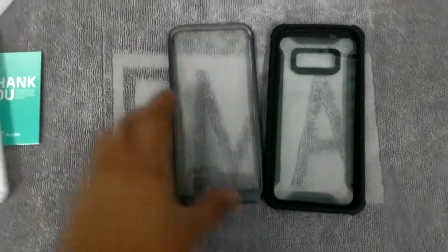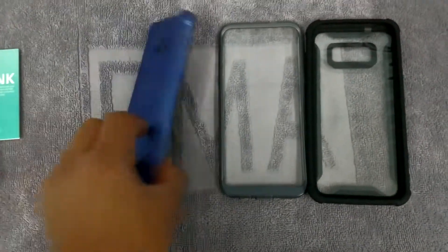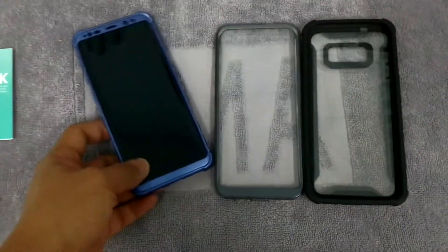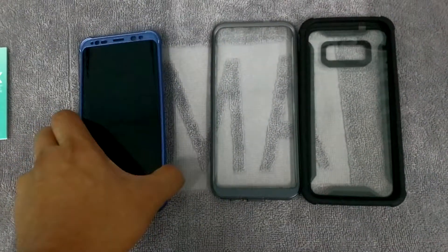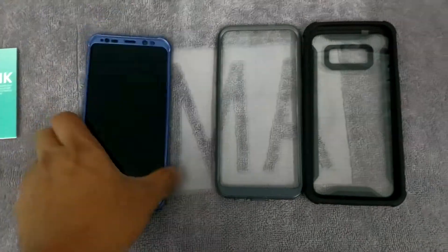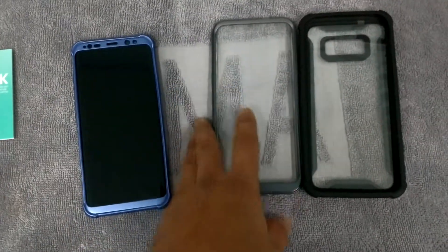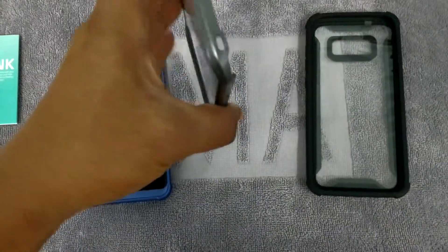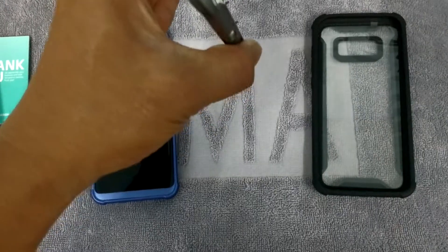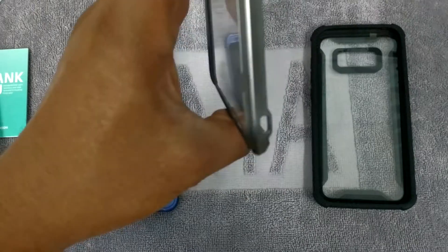Currently my S8 Plus is in Black Onyx — I keep the Blue Coral which I'll post later in my Caseology video. I'm going to take that off and try the iBlazon case, which I think is pretty nice. It has good cutouts and fits the exact model — my S8 Plus.